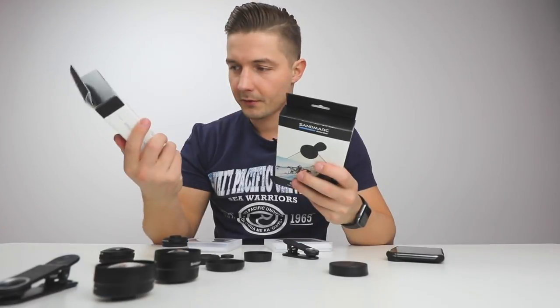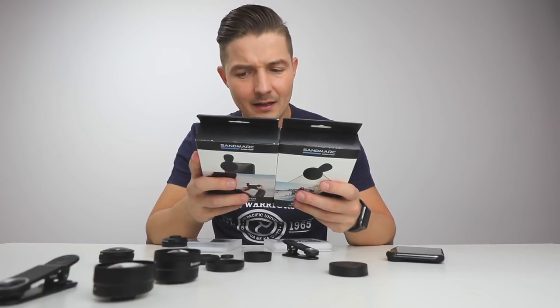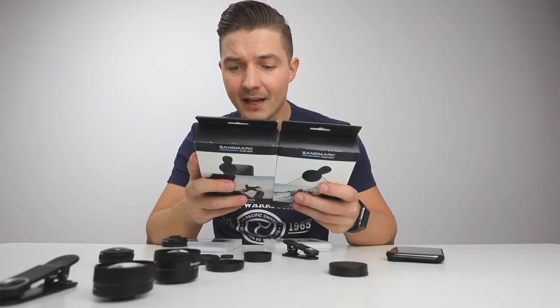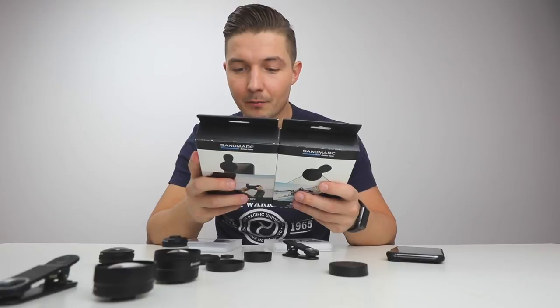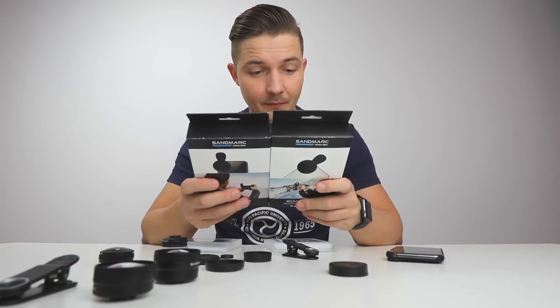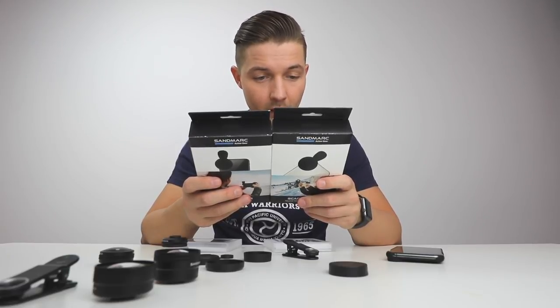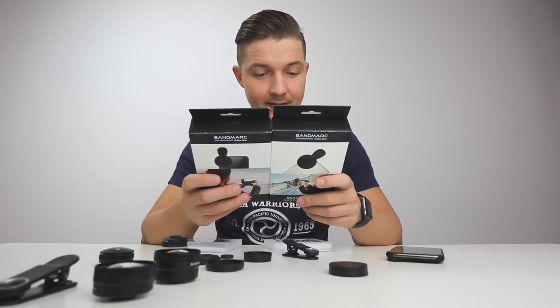Now, what else these can do — you have the drama filter and the escape filter. The drama filter lets you take dynamic landscape photos, suppress glare and manage reflections on waterfalls, oceans, lakes, mirrors, etc., and balance exposure during bright daylight. The escape filter adds motion blur to subjects or water, lets you take dynamic landscape photos, and reduces exposure during bright daylight.